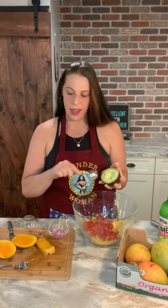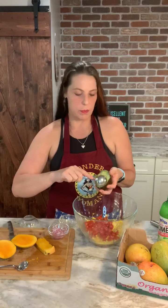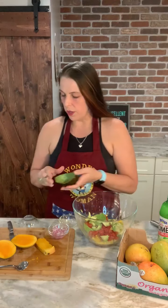And then I have a really large avocado. I just cut it in half, take the pit off, and then I just score it with my knife. Then I take my spoon and just run it along the skin and then it's really easy to go in there.